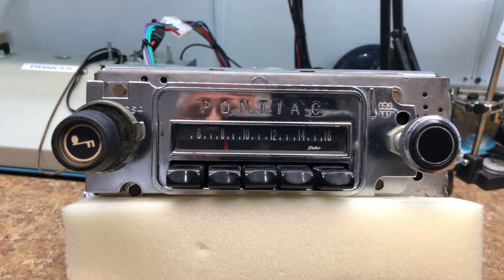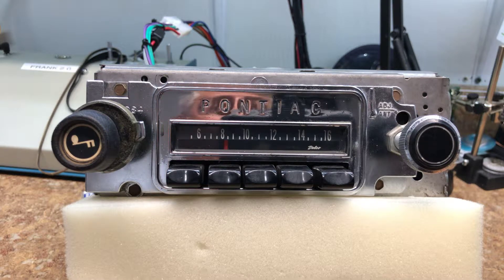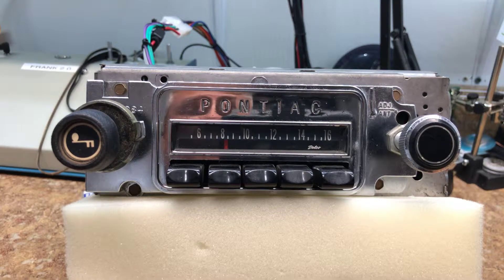Welcome back to Rick's Radio Conversions. Today we have Tony's 1965 Pontiac GTO. Tony's a local guy in the AACA club, and he asked us to turn his AM radio into AM-FM with aux input. So we're going to go through some of the modes for Tony so you can get familiar with the radio.